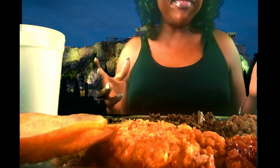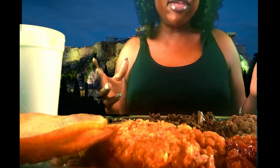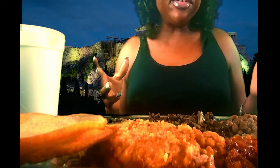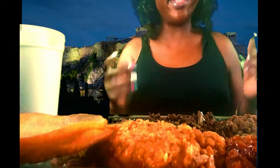Father God, who is in heaven, thank you for the wonderful food you've blessed us with and allowed to be on our dinner table, dear God. We can't thank you enough, Lord. And we ask you to bless the food. Please let it be nourishing to our bodies, dear God. And please help anyone that's without or that's in need. In Jesus' name I pray. Amen.